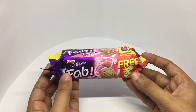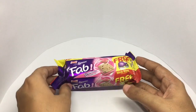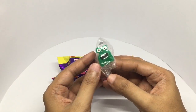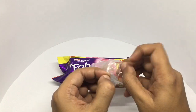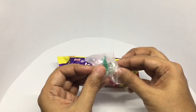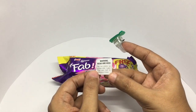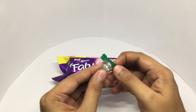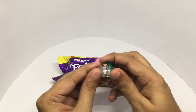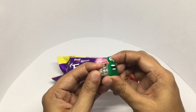Since I already reviewed this biscuit, I'm only going to show the free thing. This is the item you get, and it even comes with a warning. That's how it looks.